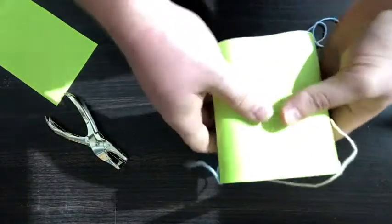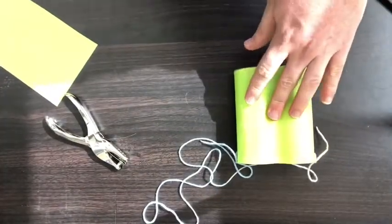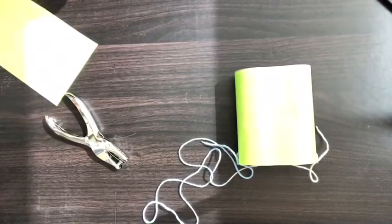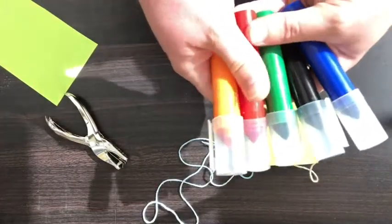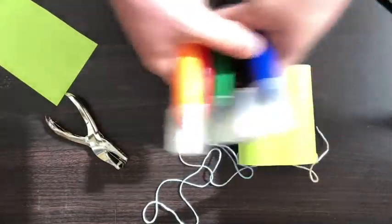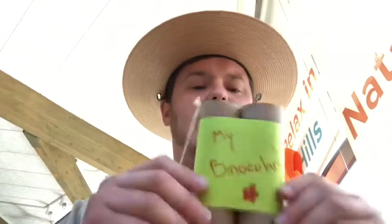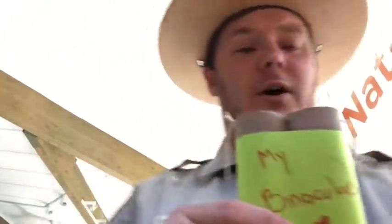Now we have the base of our binoculars. We have one final thing left to do, and that is going to be up to you — take your markers and decorate it any way you like. That is our totally tubular craft! You can see I wrote 'my binoculars' and did a little flower on mine.